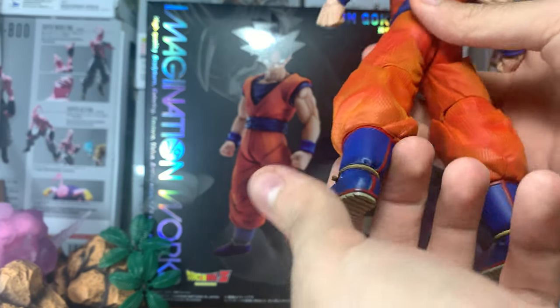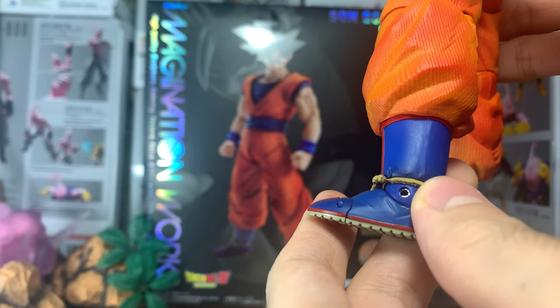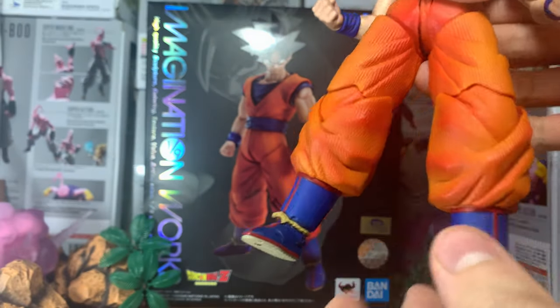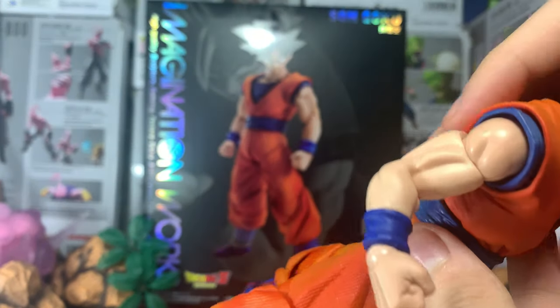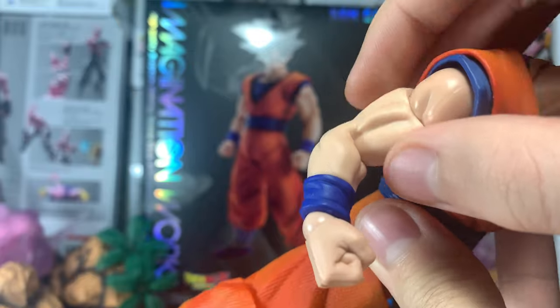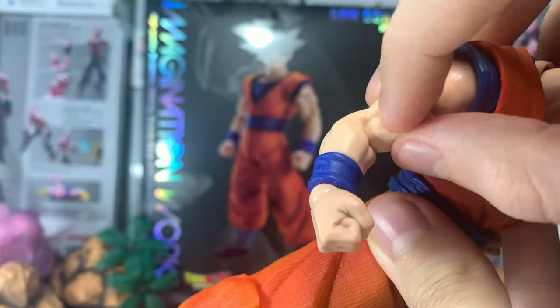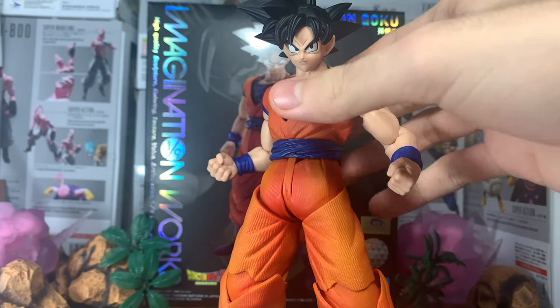As you can see — detail everywhere, shading everywhere. There's shading in the boots, black shading right there above the lace. Really nice. The arms are made of rubber or silicone, I think — very squishy as you can see. I think that's all the detail.